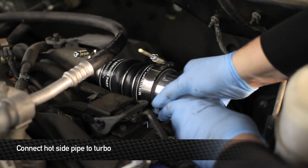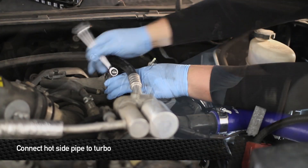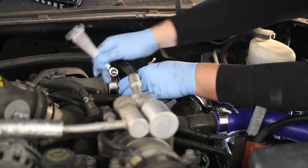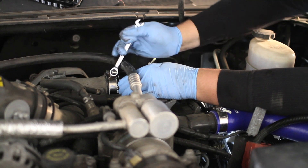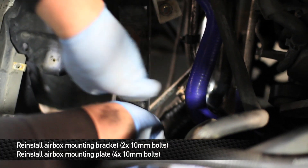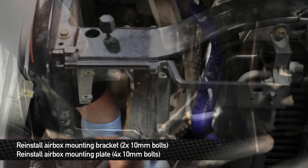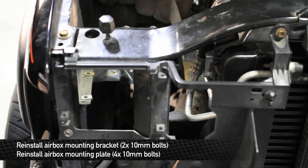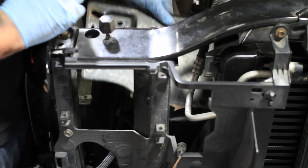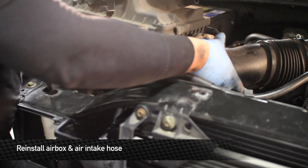Next, install the hot pipe onto the turbo. Next, reinstall the air box mounting plate and bracket to the coolant overflow tank and the truck frame. Bolt the mounting plate back onto the mounting bracket. Next, reinstall the hot side pipe and the air intake hose.